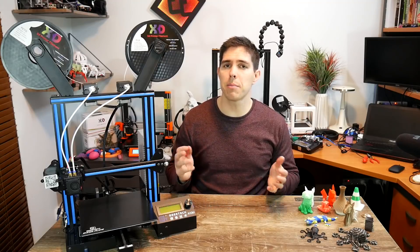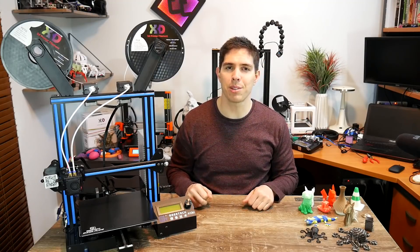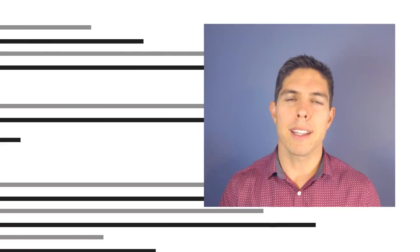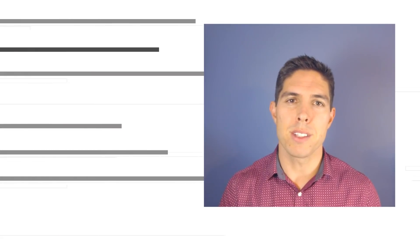If you've got any more questions about my experiences with this printer, please post them in the comments. Until next time, thank you so much for watching and happy 3D printing. If you like the video, please click like, and if you want to see more content like this in future, click subscribe and make sure you click on the bell to receive every notification. If you really want to support the channel and see exclusive content, become a patron and visit my Patreon page.